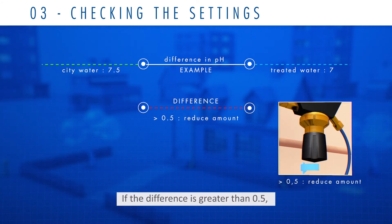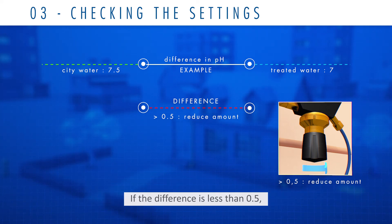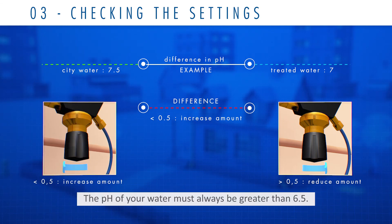If the difference is greater than 0.5, simply reduce the amount of CO2 injected. If the difference is less than 0.5, simply increase the amount of CO2 injected. The pH of your water must always be greater than 6.5.